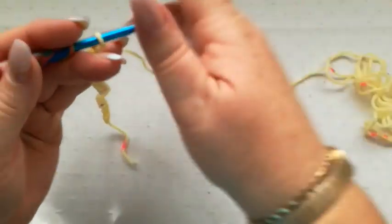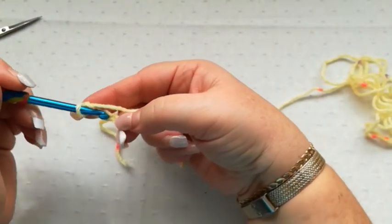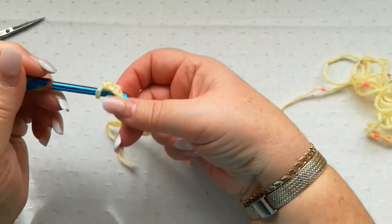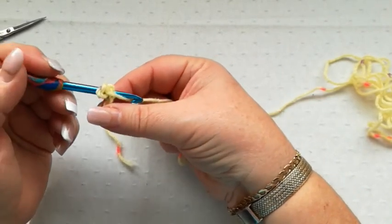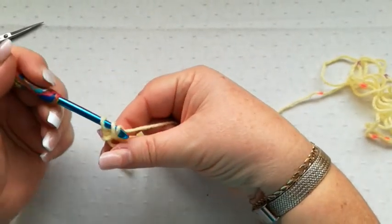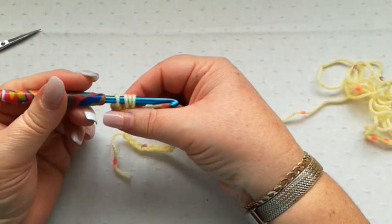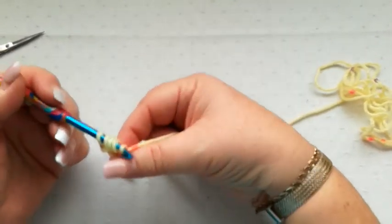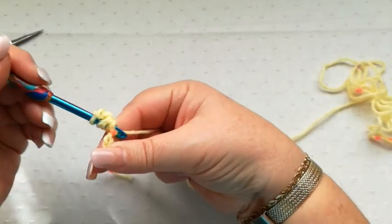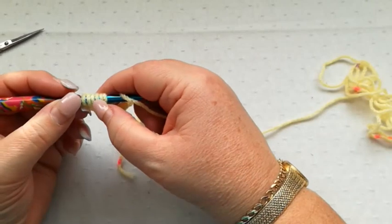Start by working into the third chain from the hook. We don't yarn over to start this stitch. We go straight into the chain and pick up a loop. We then yarn over into the chain again and pick up a loop. We've now got 4 loops on the hook. Yarn over into the chain again and pick up a loop.